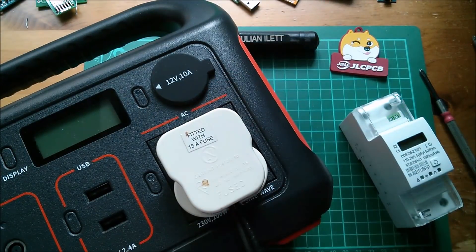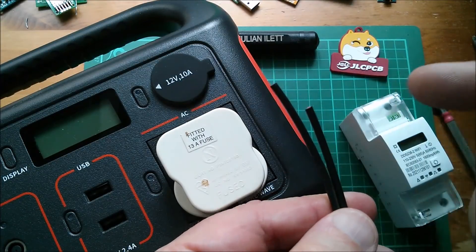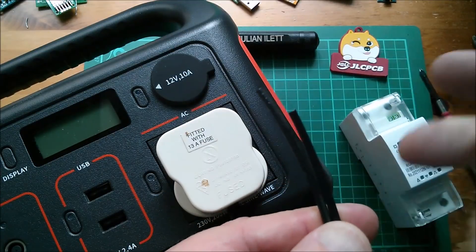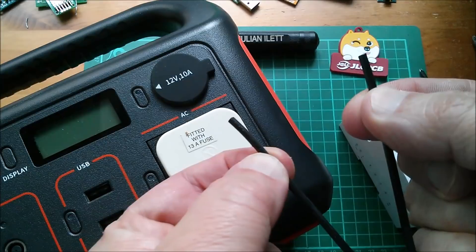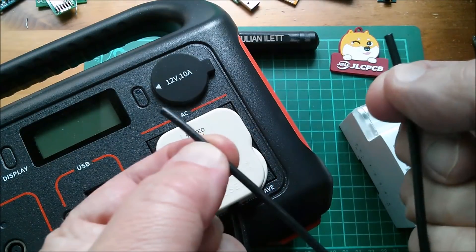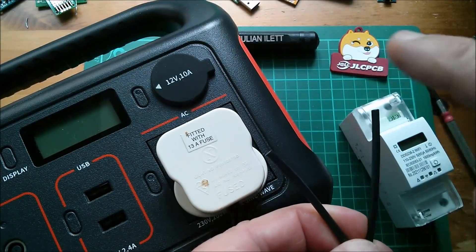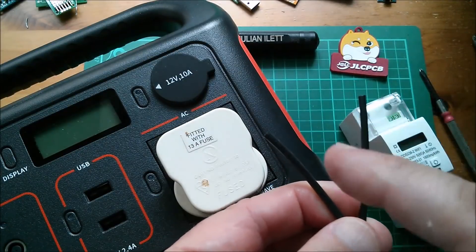I'm going to use the small Jackery — the Jackery 240. I'm not going to switch it on yet because I don't have my wires wired up. Actually I was wondering — if I touched one of these wire ends when this is on with one finger, would I even feel it? Because nothing is referenced to ground, the other end would be floating around.